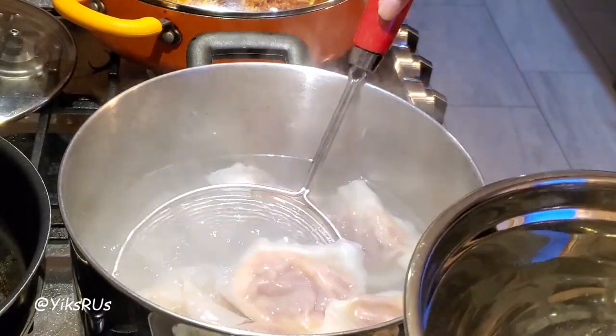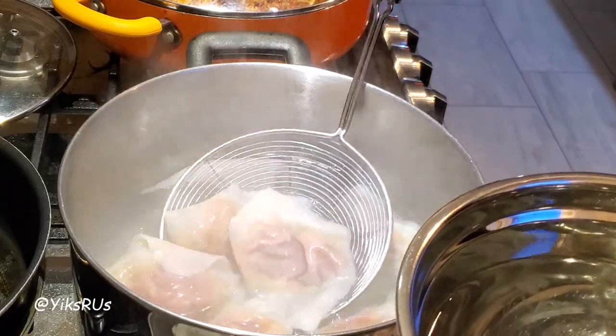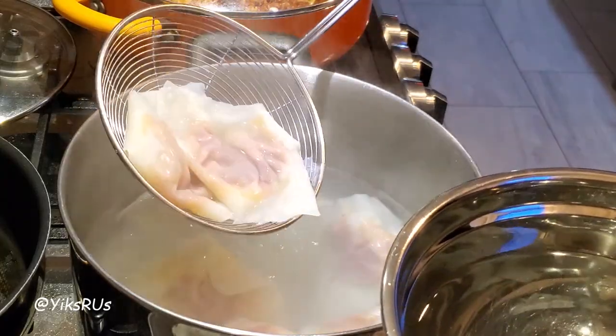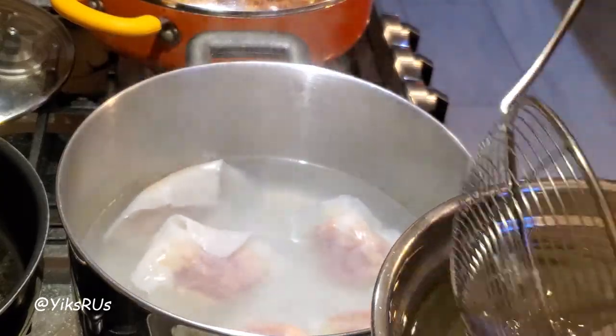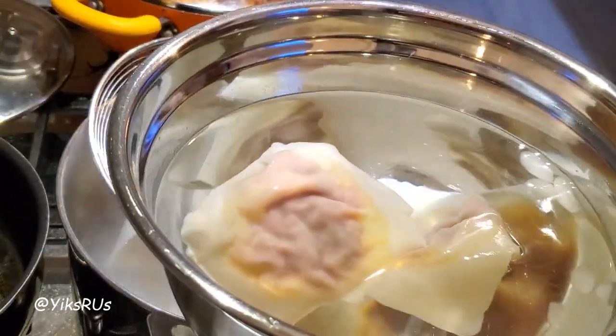Once they're cooked, I have a bit of ice water here. I'm using ice water this time because last time they kind of stuck together. I want to stop the cooking process so it doesn't get gummy — because these are wonton wrappers. I'm just going to dunk them in and hopefully that'll help stop the cooking process. We'll find out.